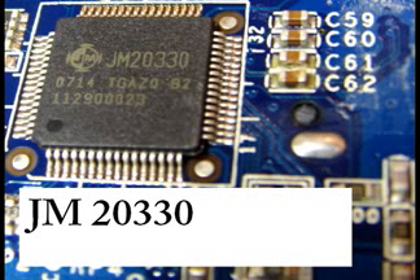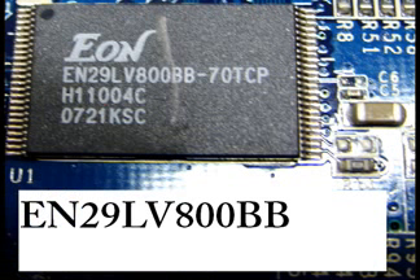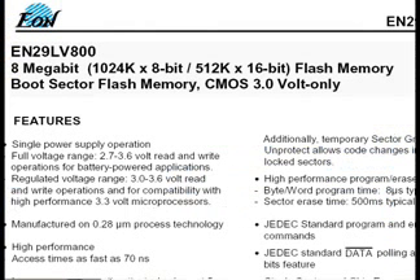There is also flash memory. This chip over here is the EON EN29LV800BB. You can look it up on the internet, and here is a screenshot of the PDF datasheet page.